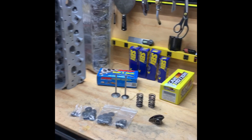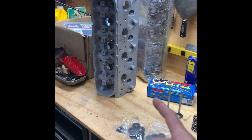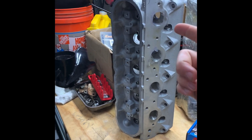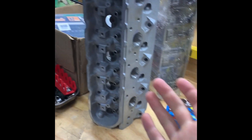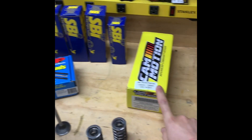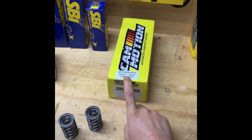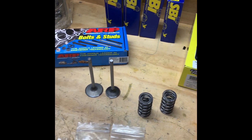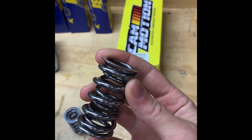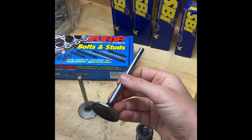These are all the components we're going to be using to build our heads. These are 862 heads — did a mild port and polish job on them, got rid of the rocker bolt notch, the exhaust dimple on the end of the valve guide, cleaned up all the valve guides and rough casting. This is our 660 lift polish dual valve spring kit — it's a dual valve spring, polished. These things are killer and look sweet too.